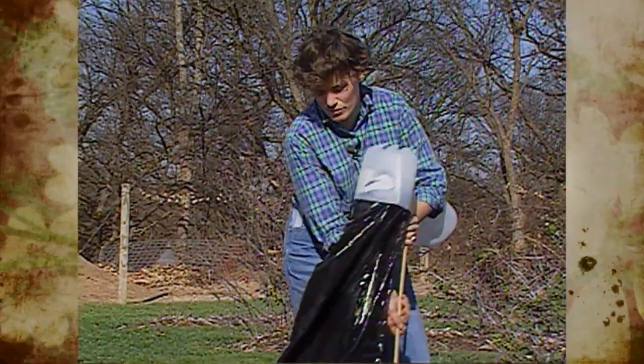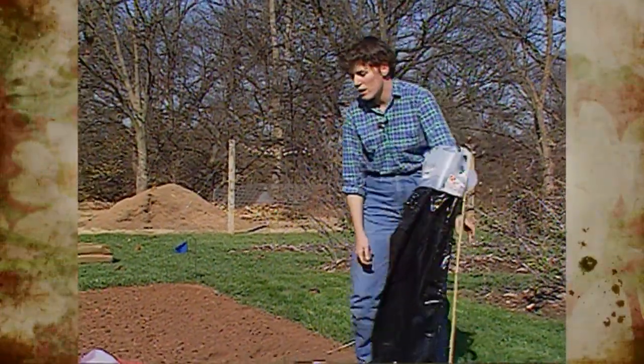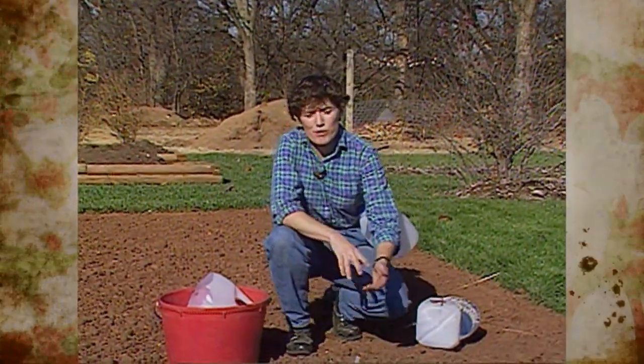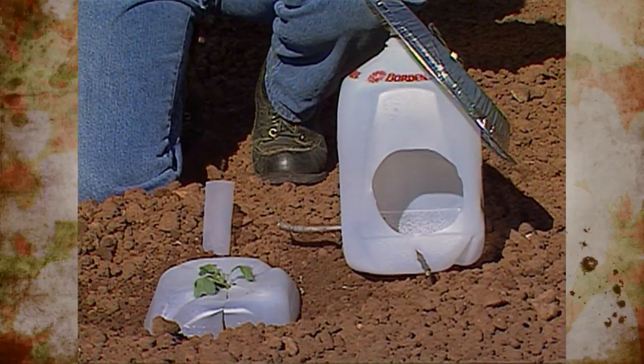Those are some great ideas for using up plastic in the garden — just let your imagination run wild. Also, if you use pop containers, the two-liter kind, those can be used in similar ways in your garden. It's a good way to get double-duty out of plastics.